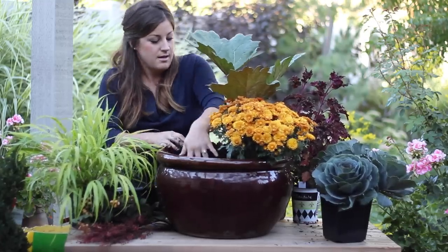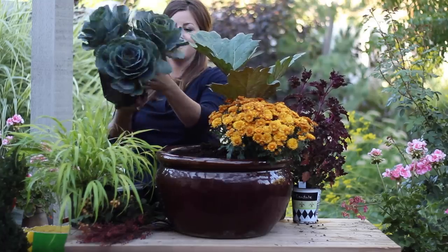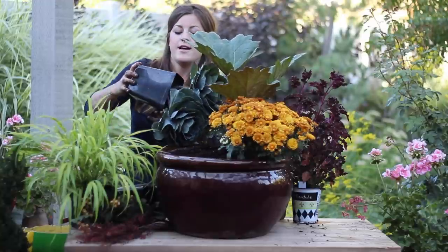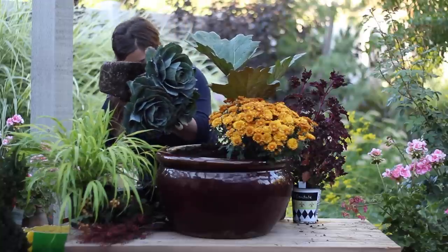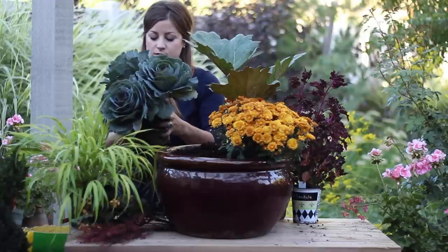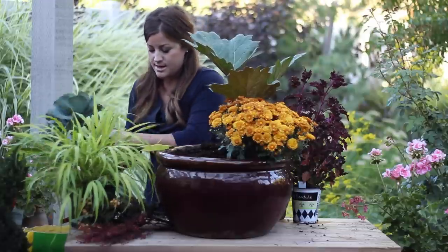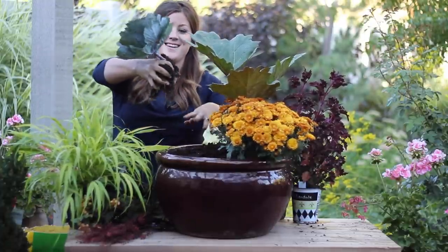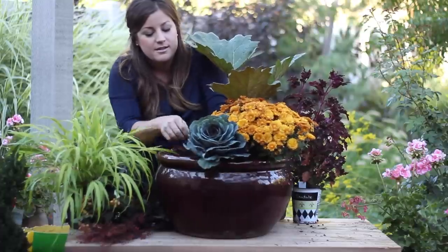Then I'm actually going to break this cabbage apart. I really love these - they're really cute, but they're all on individual stems in there so I think if I get in there I can cut them apart and use them individually in the pot. It's not super root bound yet, so let's see if I can get that done. And it worked! So this one I'm going to nest right up here. Doesn't that look cute?